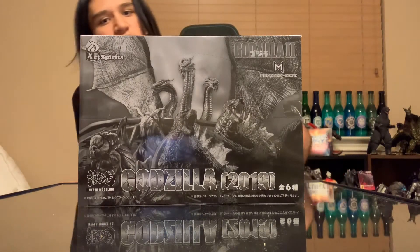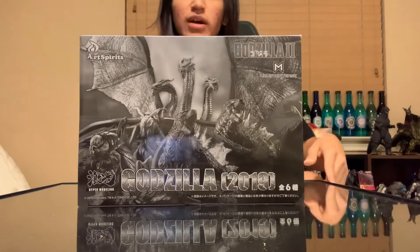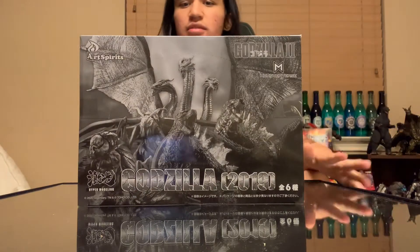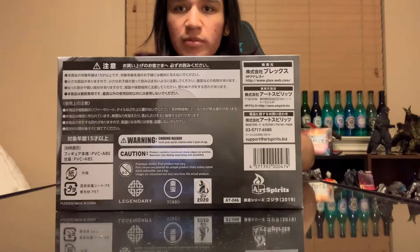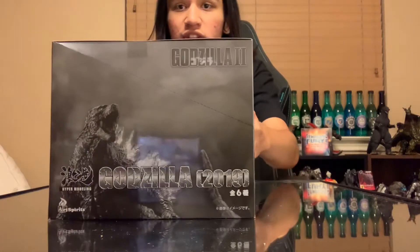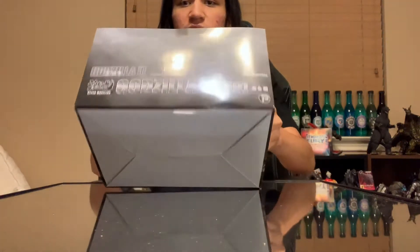This is one of the only sets that actually has a Mothra Larva figure. I remember the Neco was supposed to come with one but I don't really recall what happened there. This is a full set. As you saw, that's the top of the box showcasing all the figures — there's Ghidorah there, a little background info, and then here's Godzilla as well.